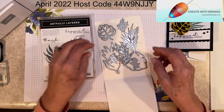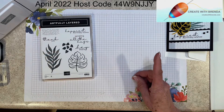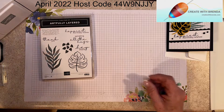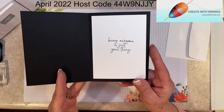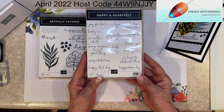Those three dies are on the card, plus an edge die that I'll show you in use. I also chose an inside sentiment — I love this font — 'being awesome is just your thing,' and that comes from the Happy and Heartfelt stamp set.